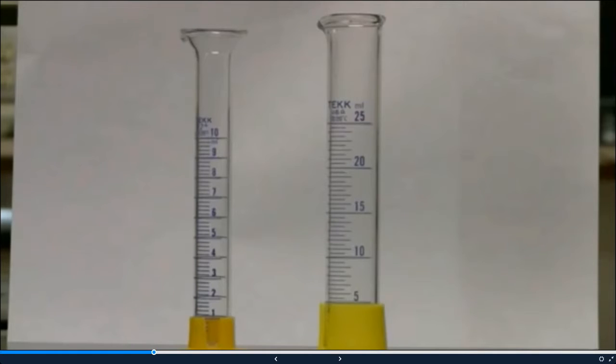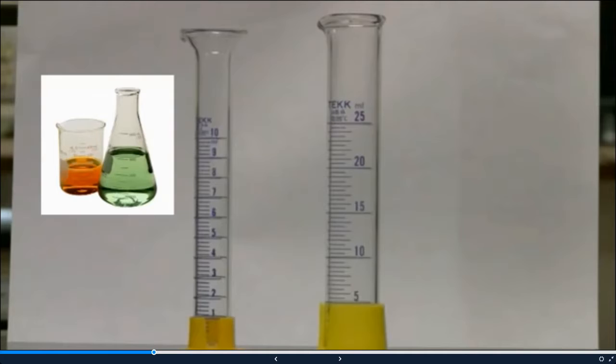We're going to learn how to measure liquids accurately and precisely using graduated cylinders. It's very important when you measure any type of liquid, you use a graduated cylinder. Do not use a beaker or a flask because those aren't calibrated to measure liquids accurately. The hash marks on beakers and flasks aren't as accurate and precise as a graduated cylinder — those are just general estimations.